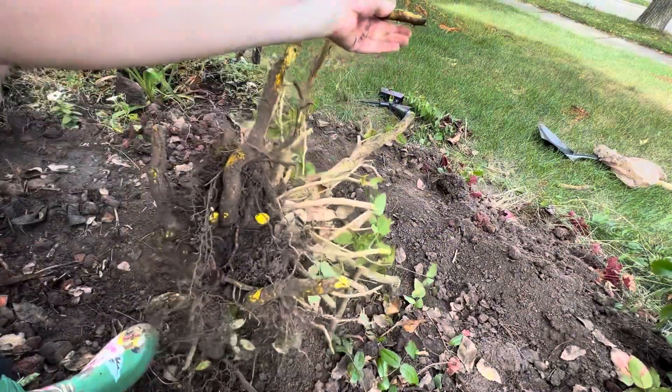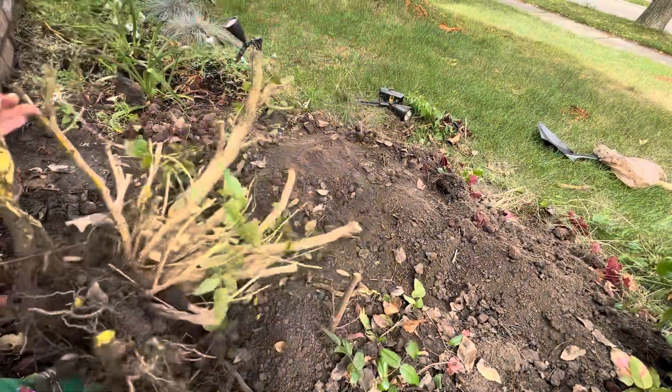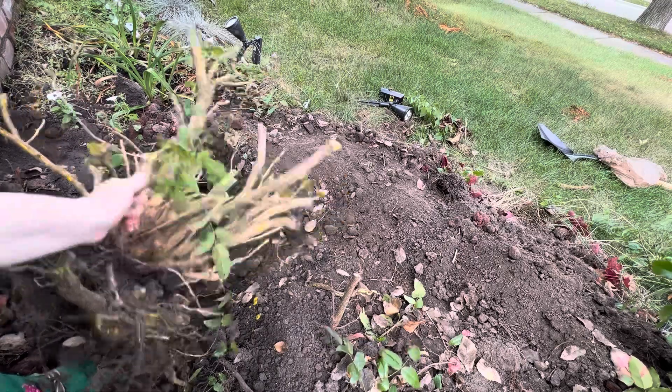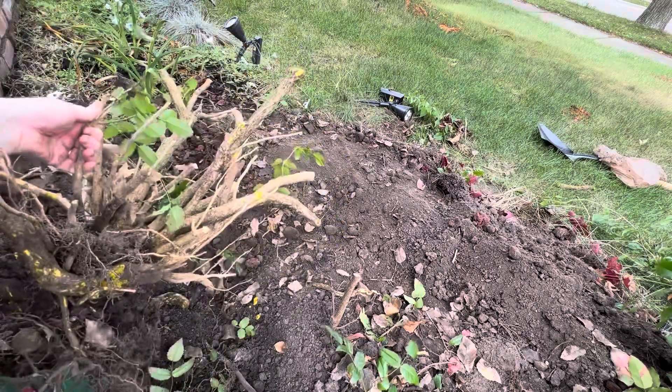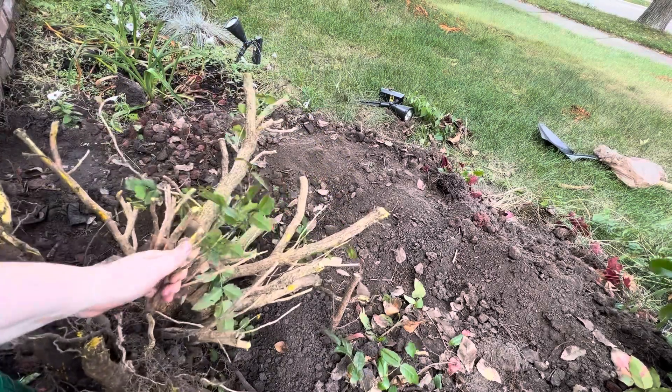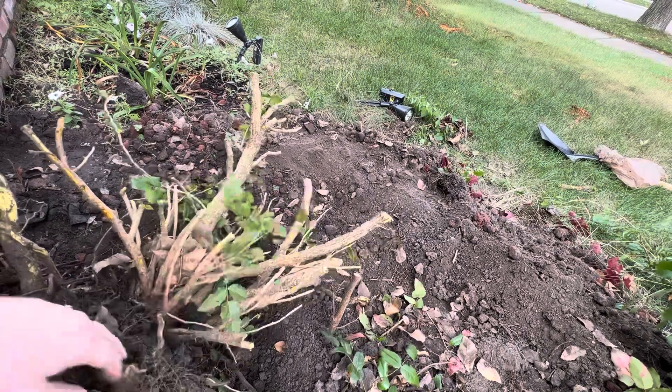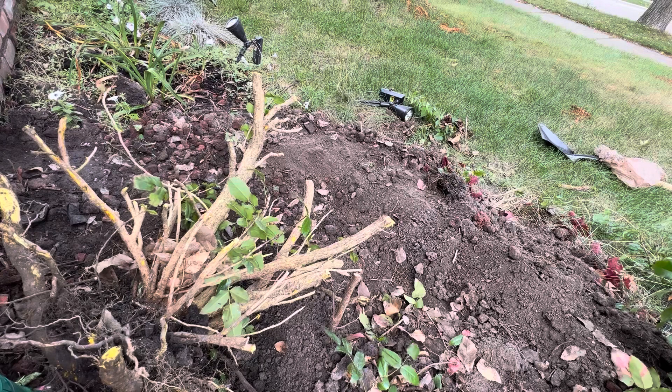Check out that lovely root ball! If this is the sort of plant that could come back from runners — from the roots that are probably inevitably going to be left in the soil — there's a risk this guy's going to come back. But I'll keep an eye out for it and deal with it then. I don't think it's as aggressive as, like, a daylily, for example.